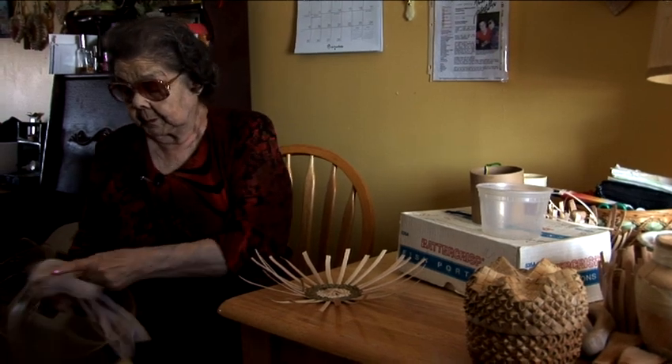I got tired of making just one at a time, so I wanted a variety, and each one of these won't be the same. I worked on the big baskets — I made the bottoms and weaved them up, 25 cents apiece.